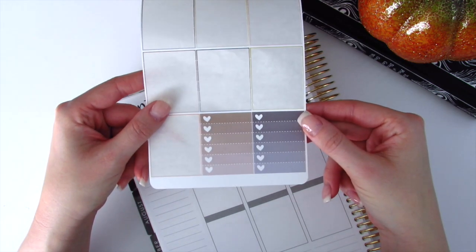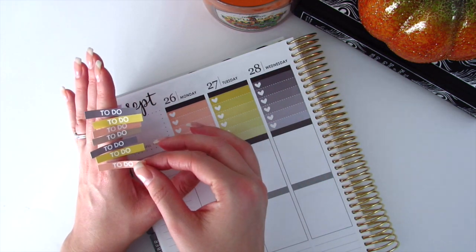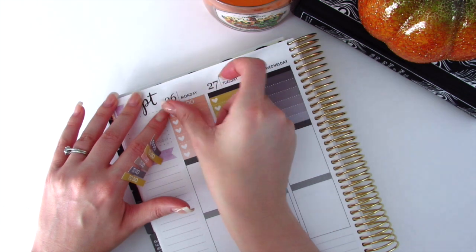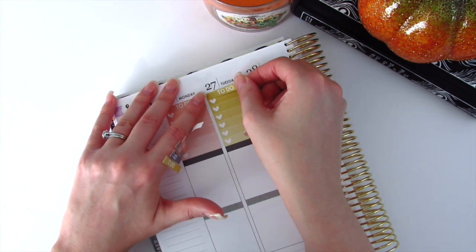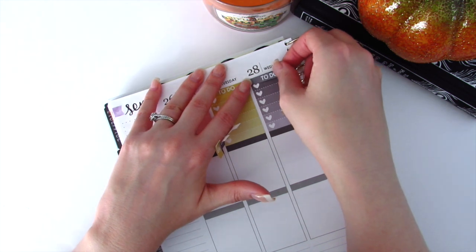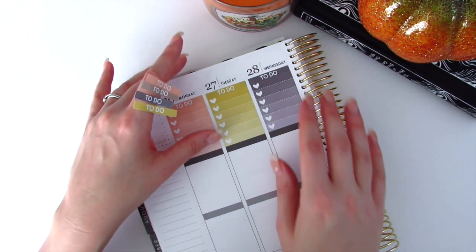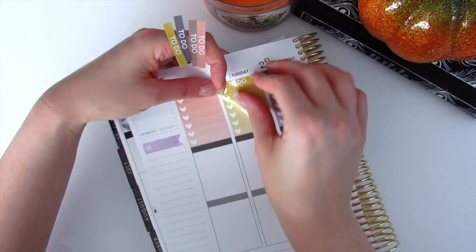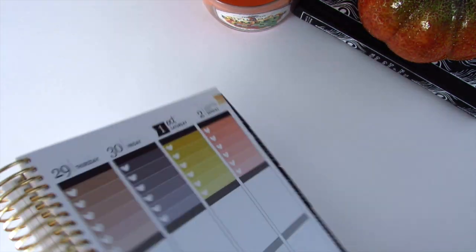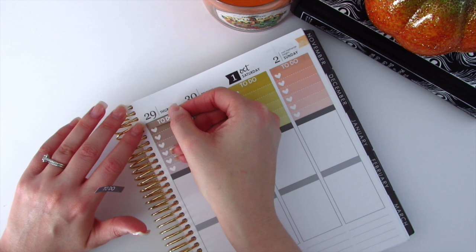I do have two ombre heart checkboxes left over and I will use those for my sidebar. I've taken all of my headers off and I'm going to match them so they sit right on top of the matching ombre heart checkbox color. I love her kits because she provides enough matching headers to go with whatever ombre heart combination you pick. I hate getting halfway through a kit and realizing you should have used certain colors because other colors were missing from the headers. She has been very generous with the amount of stickers and choices she gives you.